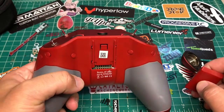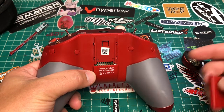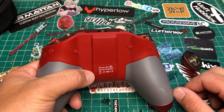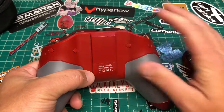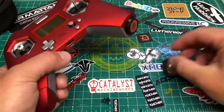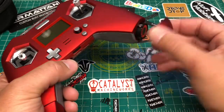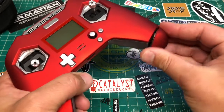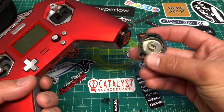On the back is the module port. So far the only thing I know that fits is the R9 Mini. People are modding it to take Crossfire, which requires some soldering. There are also screw holes on the back and then the battery covers — the batteries go in on the side, the caps just twist off.